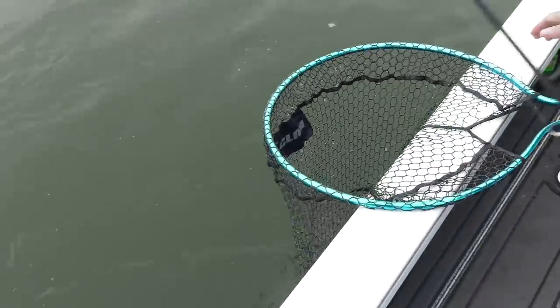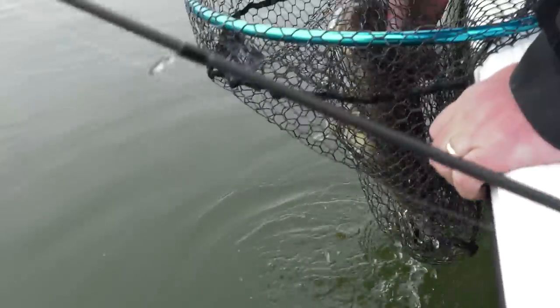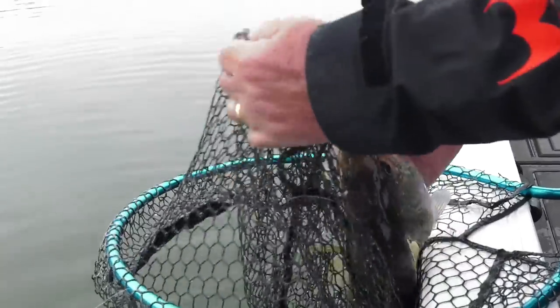Great fish, Jason — pull this girl up and show her off. Gotta love this place in the spring.